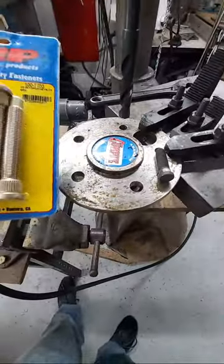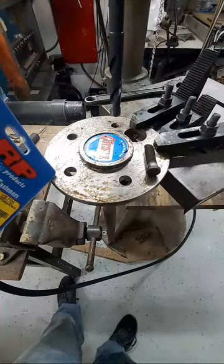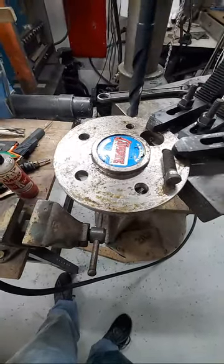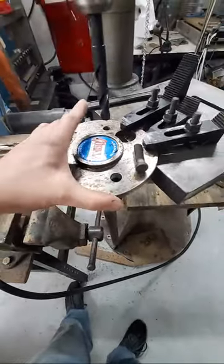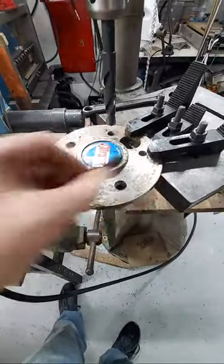This video is going to show you how to re-drill your axles, or other types of driveshaft flange — it might be on a bearing — how to re-drill it for larger studs.